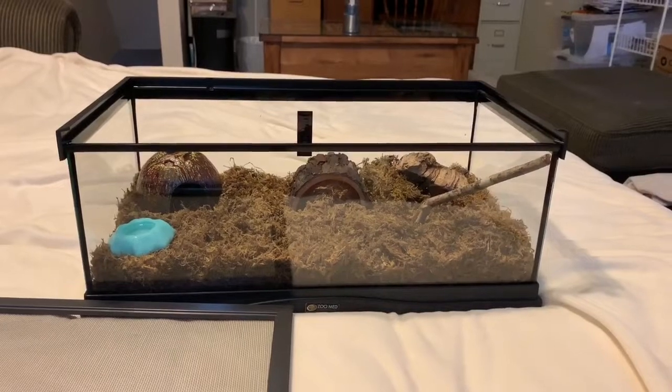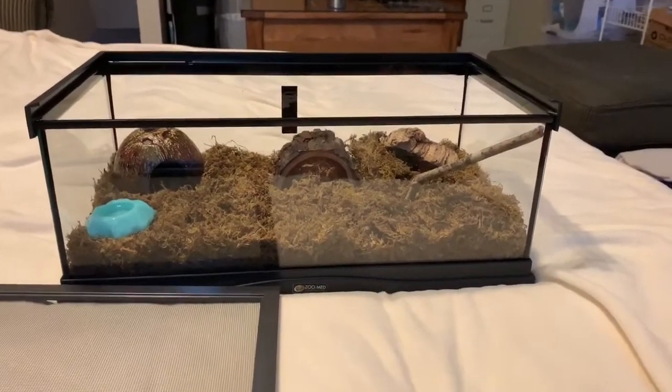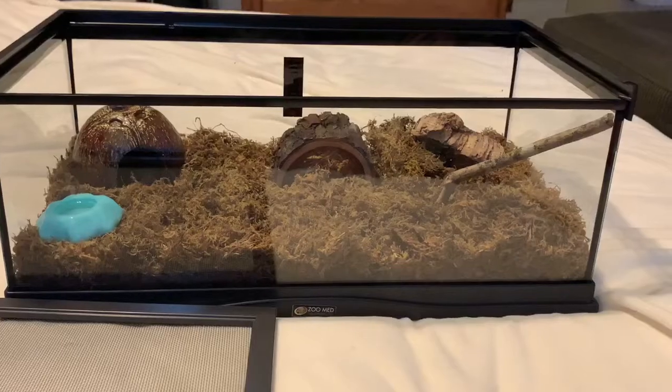If you are a beginner and you are scared that you'll drop the tarantula while handling it, it's best to not handle them.